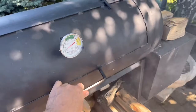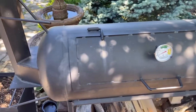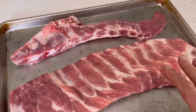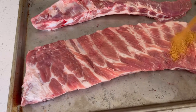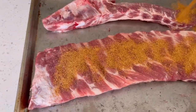I'm going to get the ribs ready to put on, so let's go inside. Here are my pork side ribs and I'm going to put a simple dry rub on them first.